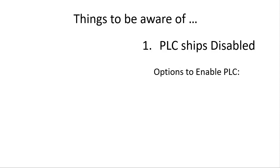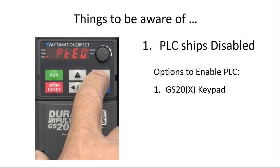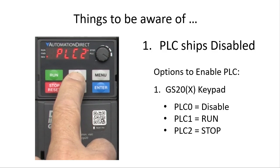How do you enable it? Well, you have three options. Option 1 – from the keypad, go to the PLC menu. PLC 0 is Disable, PLC 1 is Run, and PLC 2 is Stop. So either PLC 1 or 2 will enable the PLC.